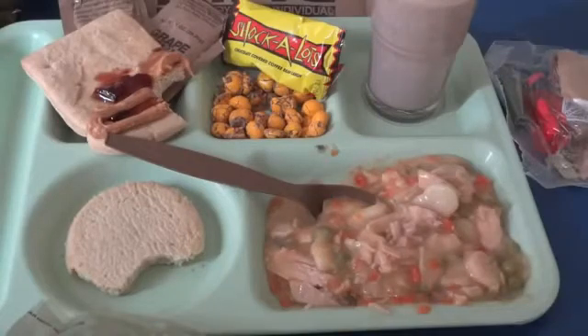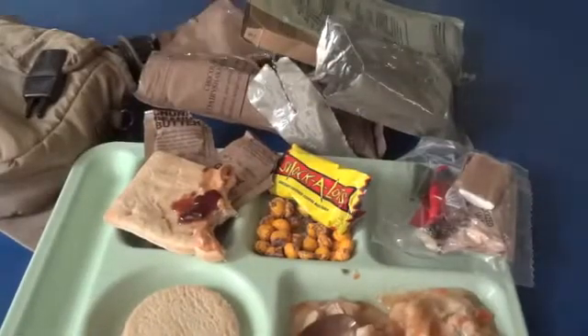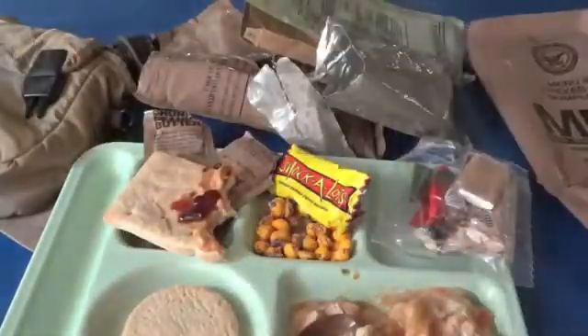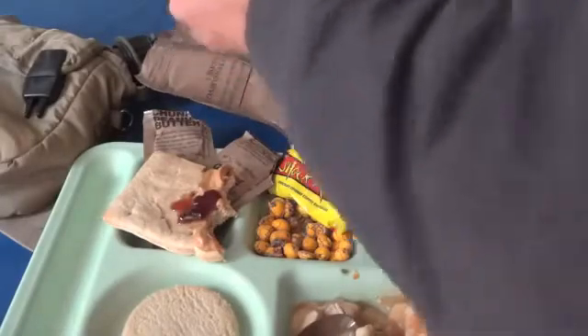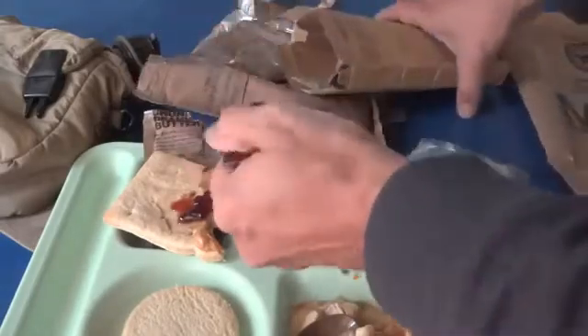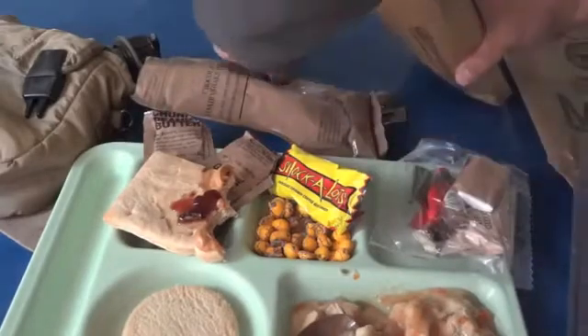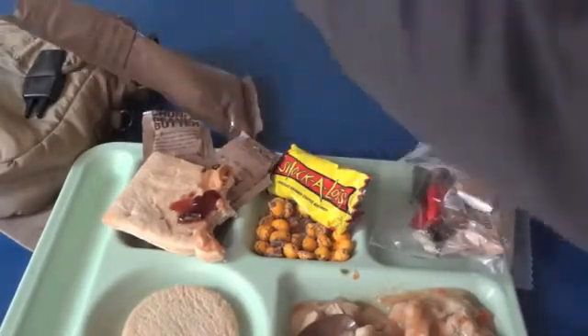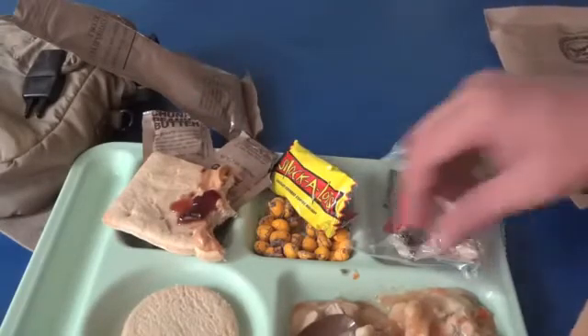All things considered, this is a pretty good meal. It's also worth mentioning that with an MRE like this, there is a lot of packaging and you are going to generate quite a bit of trash, as you can see by this pile here. You can always consolidate and stick this stuff back into the box. You can get it condensed — that's another use for the big bag: use it as a trash bag when you're all done.